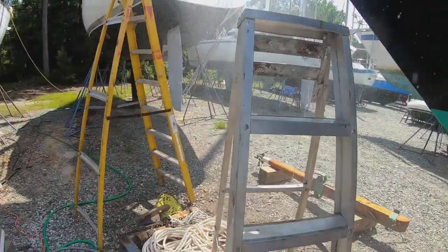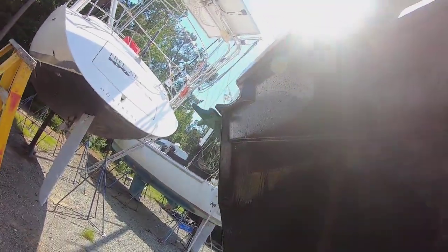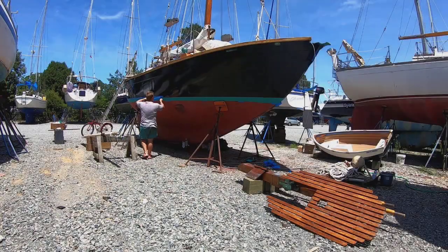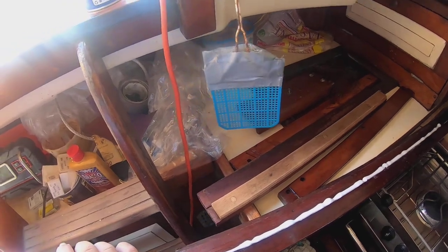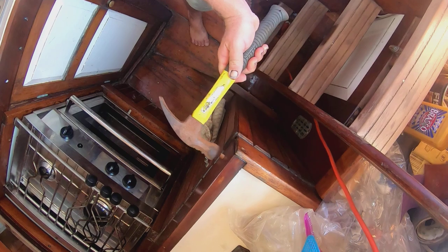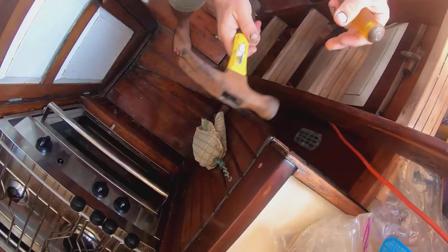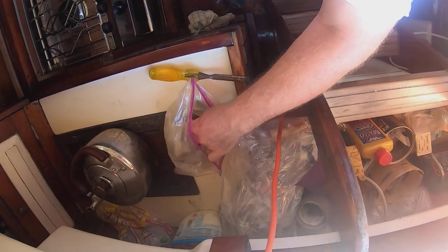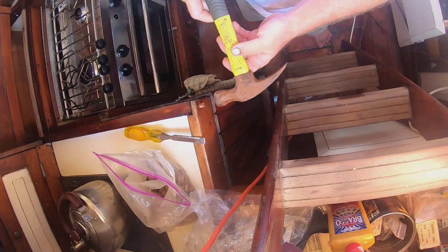We're finally getting down to the finishing touches here, putting the final coat of paint on the topsides after a thorough wet sand with 320-grit sandpaper. Then we move on to painting the green anti-foul boot top, which always makes it look nice. We've got the fiddles there with varnish, putting the galley back together, putting all the pieces of wood back in, and finally putting the bungs in to cover up the screws, which always makes it look nice.